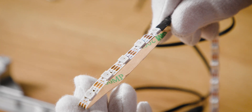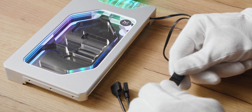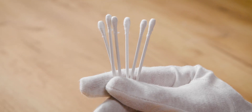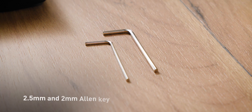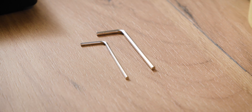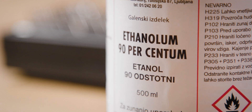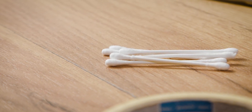Before you start changing the LED strip, make sure to test that the new replacement LED strip works as it should. Prepare the cleaning material if needed and the tools. A 2.5mm and a 2mm Allen key is all that is needed. Do not use any chemicals or alcohol for cleaning. Use a soft cotton rag, q-tips and soapy water.